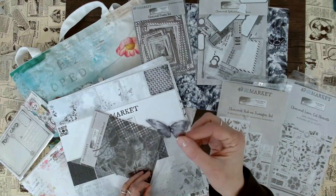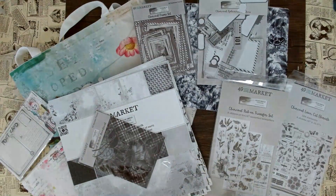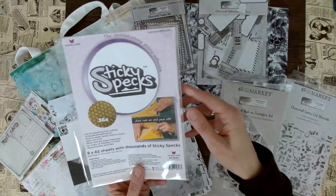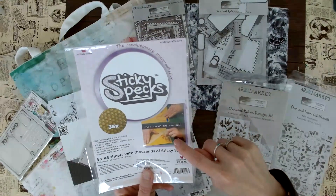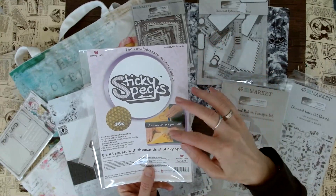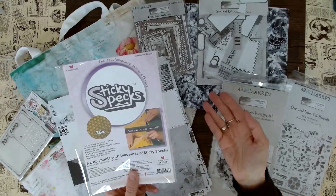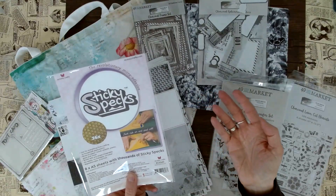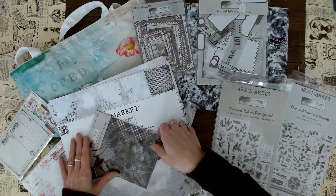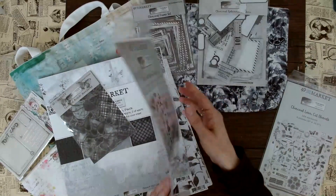If you don't know how to attach the acetate — because it's obviously clear and you don't want any glue visible — I always use these Sticky Specs. They're pretty fun. You just hold one side up, it's sticky underneath, then you put the acetate on it, and it has glue on the other side that's not visible when you attach it. Super easy if you're worried about how to attach acetate. I also have some YouTube videos where I use them.